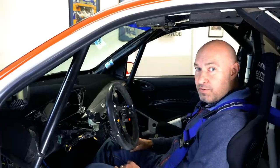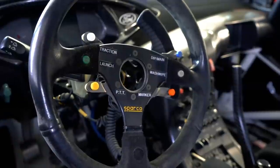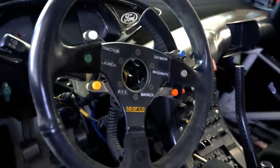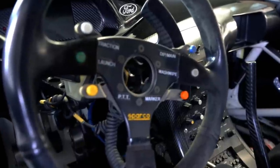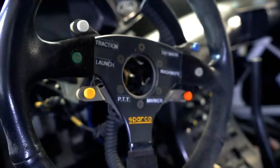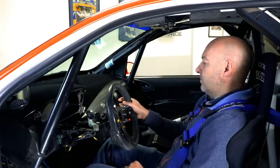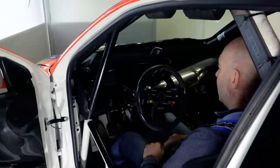Let's have a look at the interior of this Ford WRC car. Starting with the steering wheel — as used by Colin in 2002 — it's a Sparco with lots of buttons: traction, launch, PTT, marker, wash wipe, dip and main. This was a paddle shift, a single paddle shift, and there's a little red button to get into reverse.